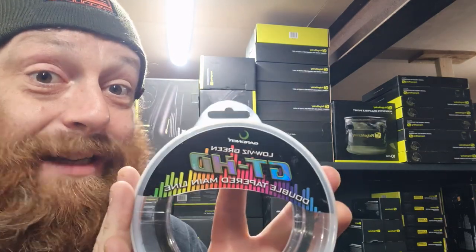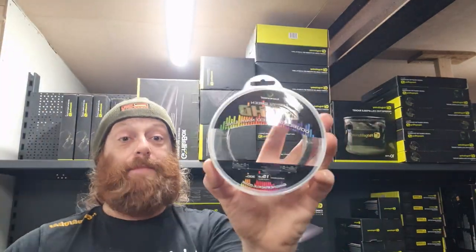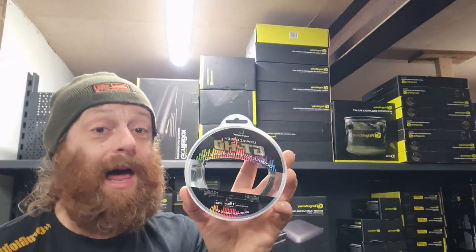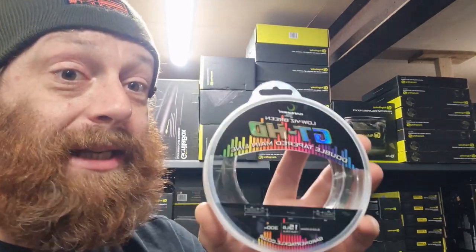Gardner have made it easy for you. All of the Gardner stuff is amazing tackle — I use it myself, used it for years. These guys are one of the originators of terminal tackle and line. GT HD is one of our best selling lines.